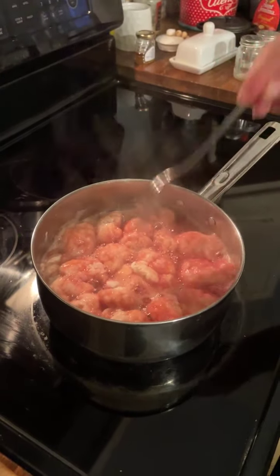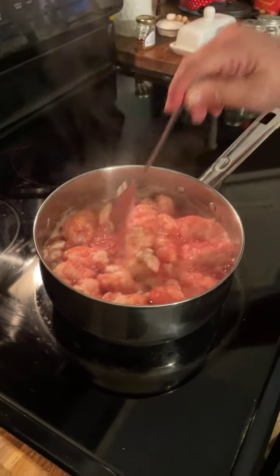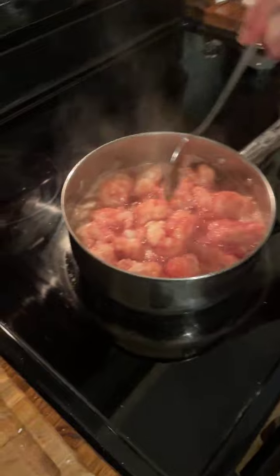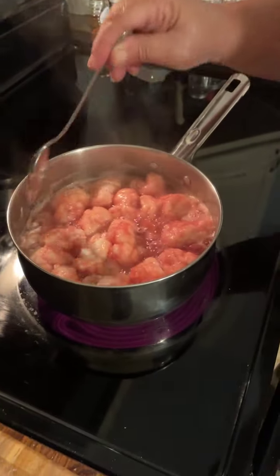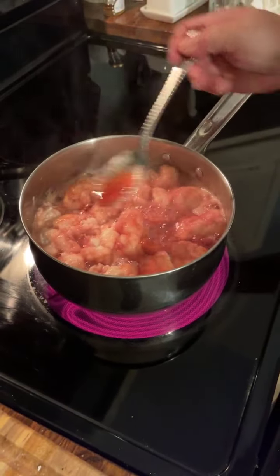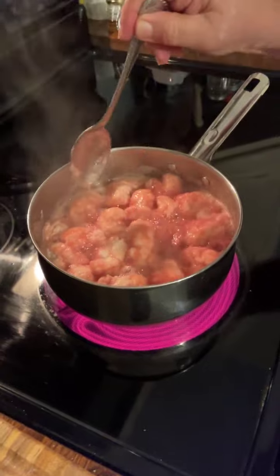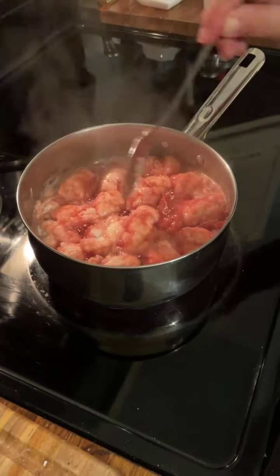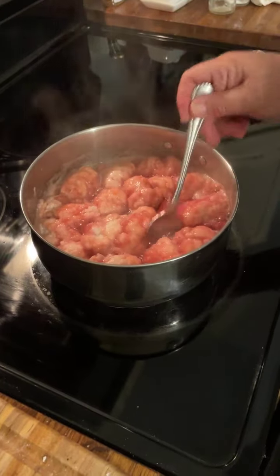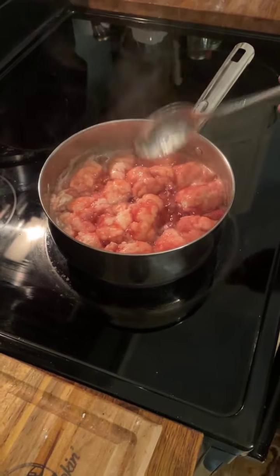Mommy and them always poured cream over their blackberry dumplings and you can do the same thing with these. Their version of cream was always evaporated milk — we didn't have a lot of heavy cream. Now look at them dumplings — ain't they pretty!